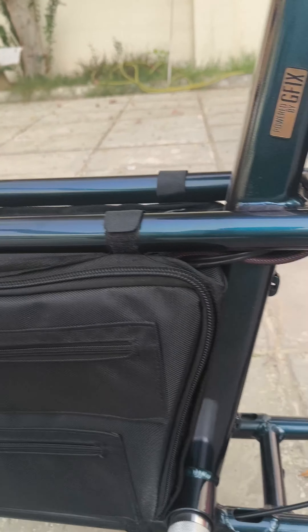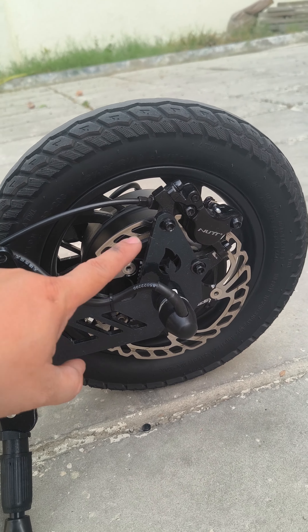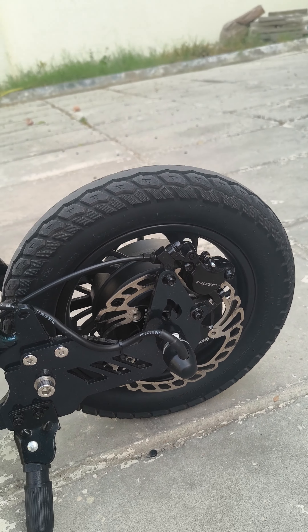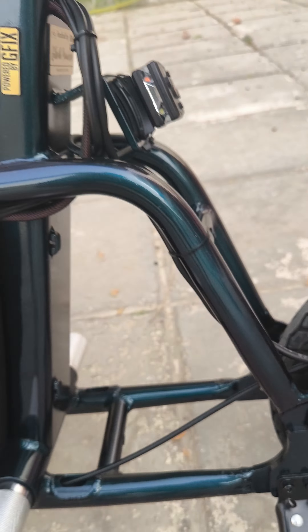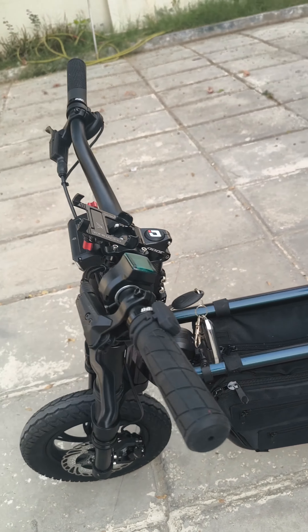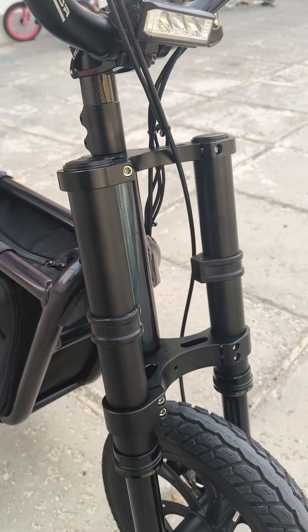We put a bracket extender — this is a custom-made bracket by me. The client also requested a dual crown, so we have an inverted dual crown here.